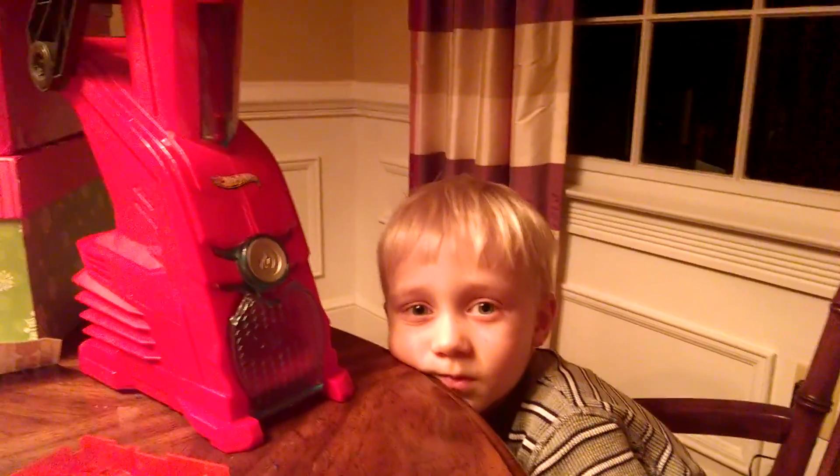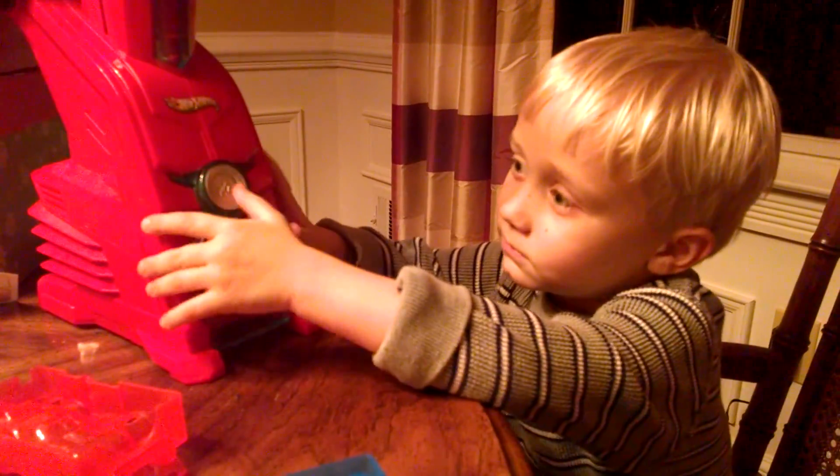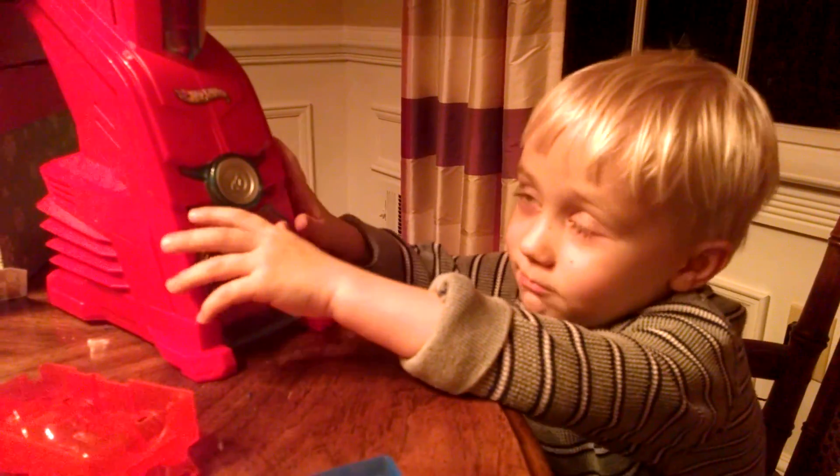Hello, Mr. Miles. What is it you have there? This Hot Wheels maker. It's already turned on.